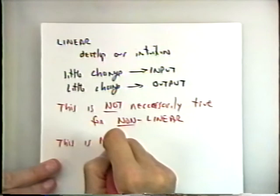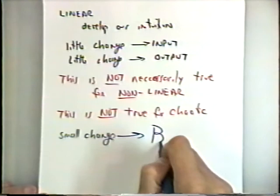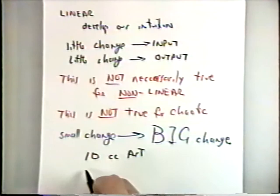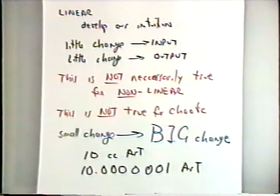In a chaotic system we can make a small change in the inputs and that can lead to a big change in the outputs. All of the experiments we do are based on the assumption that we're never going to measure exactly 10 cc's each time — sometimes a little more, sometimes a little less — but we would think that giving 10 cc's one time and 10.00001 the next should give roughly the same effect. What this says is that it doesn't happen that way for a chaotic system. This is a very surprising and revolutionary result.